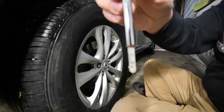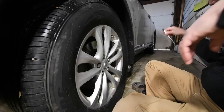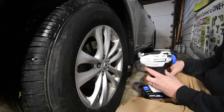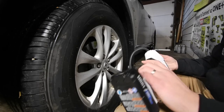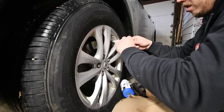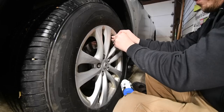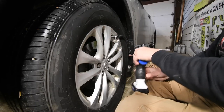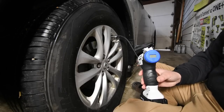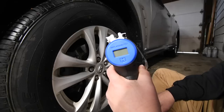It is at 20 PSI. We are going to do the Hart first. The battery is full. Let's see if this is capable of filling back up to 35 PSI. All right, ready — go.